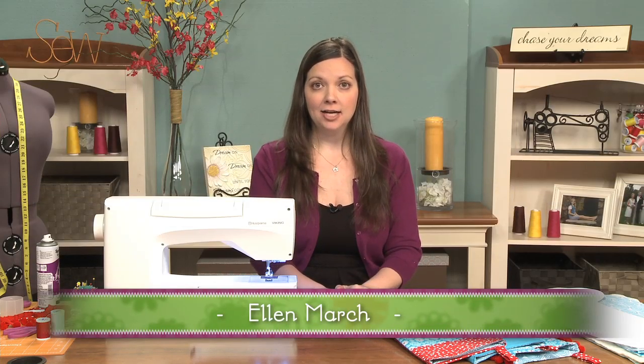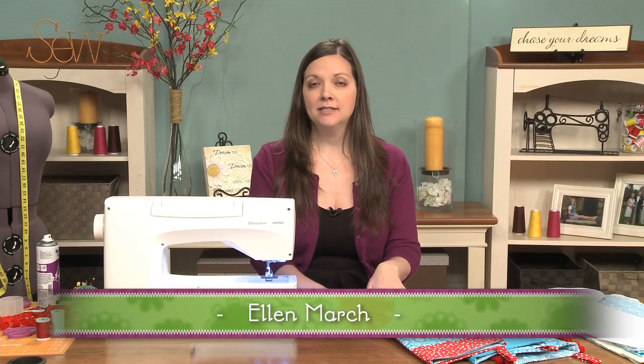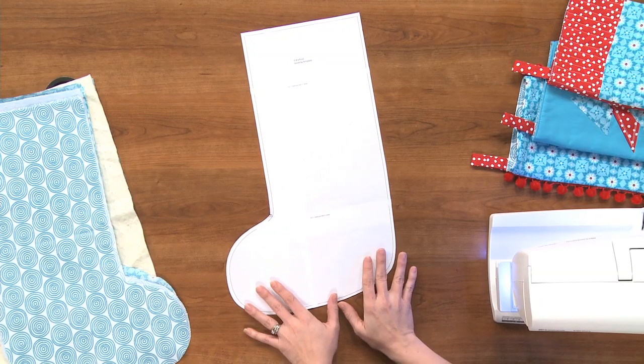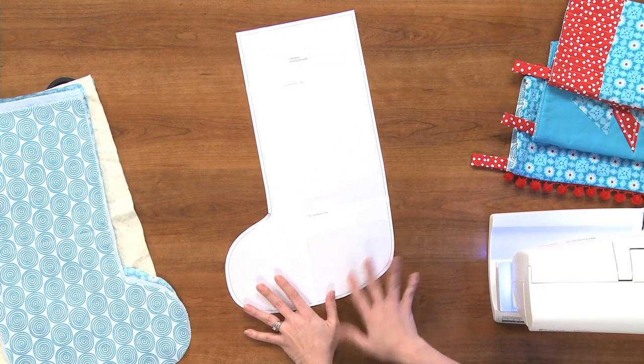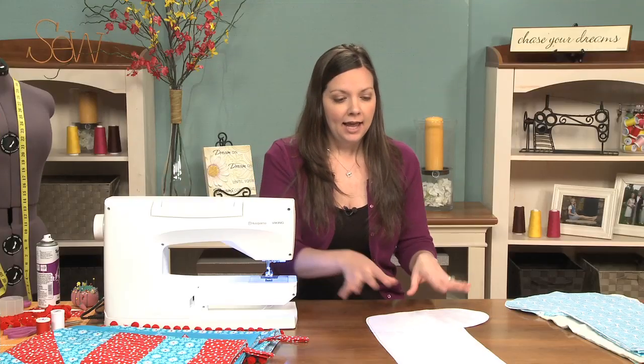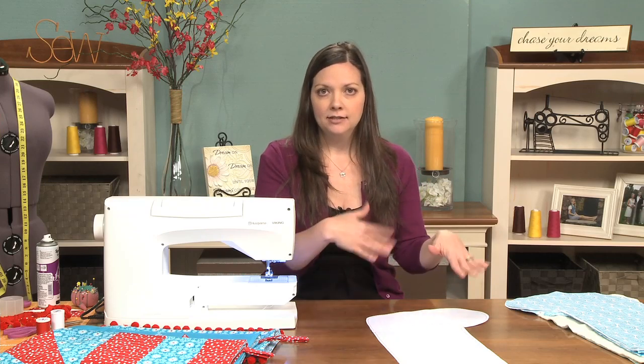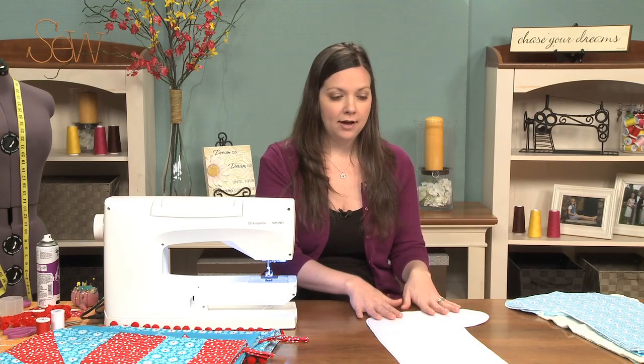I'm going to show you how to make a basic stocking and some simple embellishments to make it your own. The technique of constructing this stocking is really like a lot of bag patterns that you would find, and the great thing about it is we will have no raw edges anywhere — inside, outside, anywhere showing on the stocking.